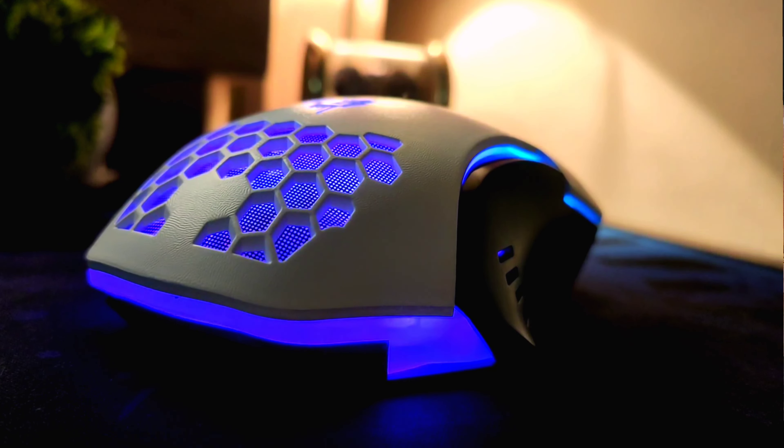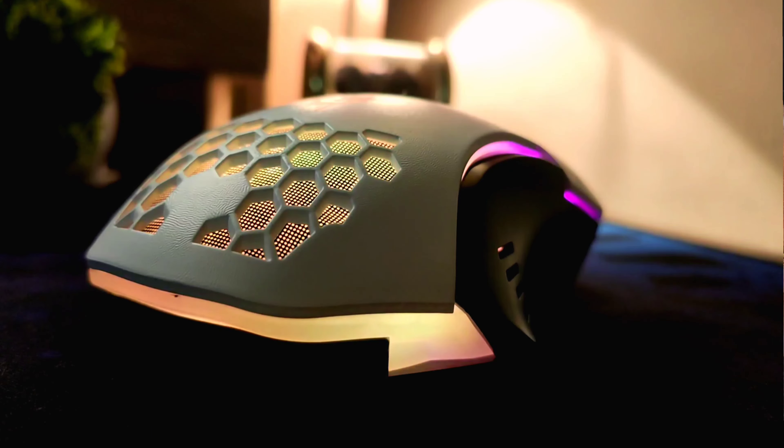Hey guys, welcome back to the channel. In this particular video we are going to talk about the best looking mouse on Amazon. This is the Red Gear A15 in white and black color, but I have chosen the white color. We will do the unboxing and gaming test in this video, and I will also show you how to use the software.